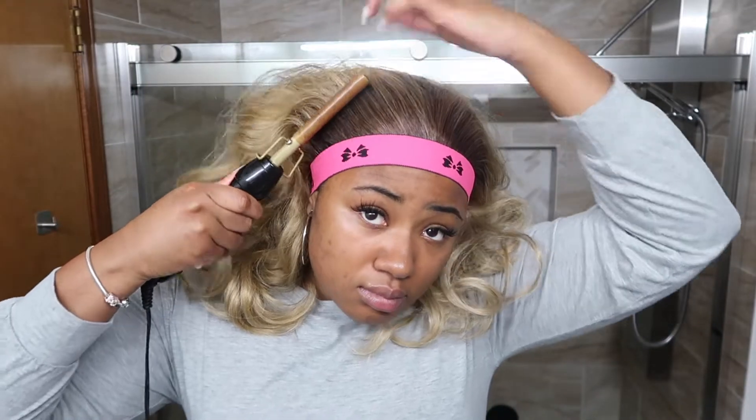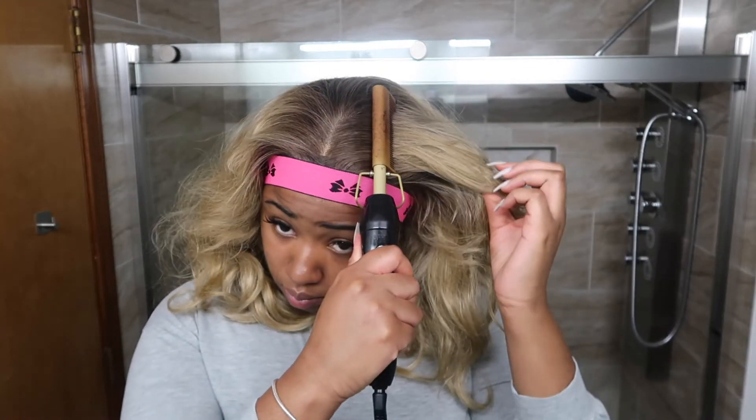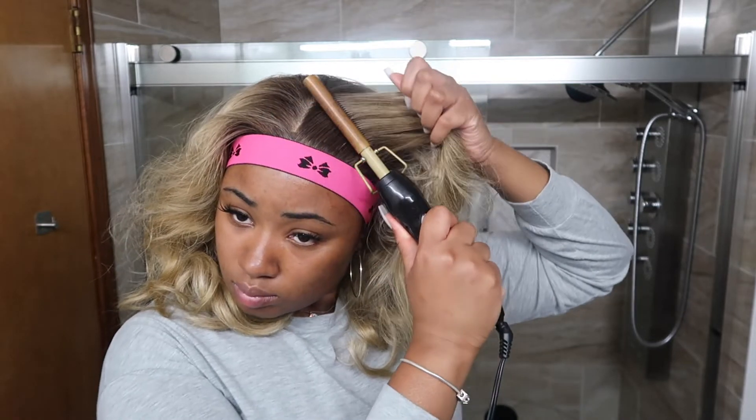I'm going through with my hot comb — I have it on like 10, not too high because I don't want to melt the fibers — just getting the hair prepped. I decided to go with the middle part originally for this wig because I don't know, I've just been into the middle part more recently. I feel like I've been doing a lot of side parts. I would consider this wig very heat safe — it didn't give me any issues at all; I wasn't afraid of it melting.